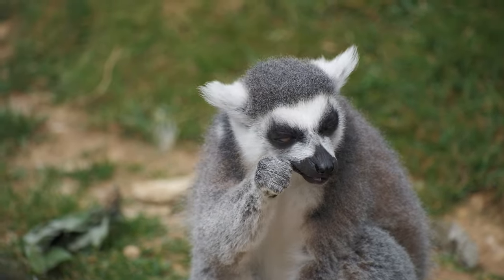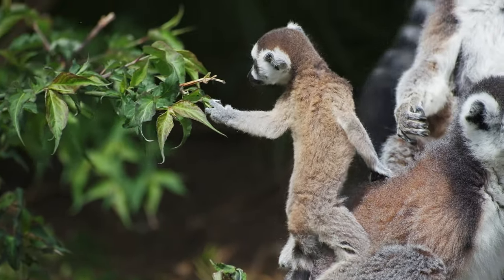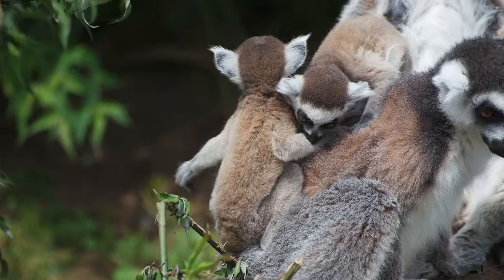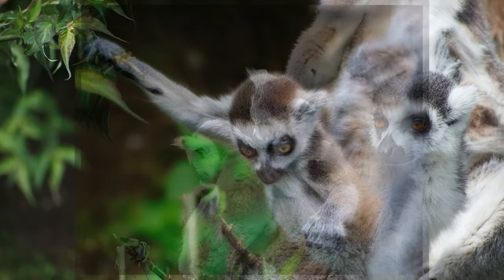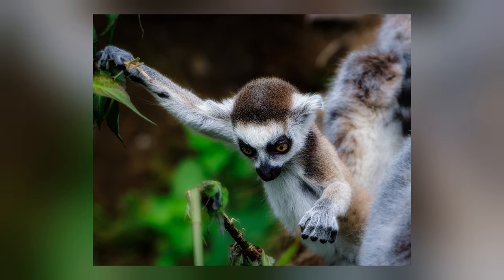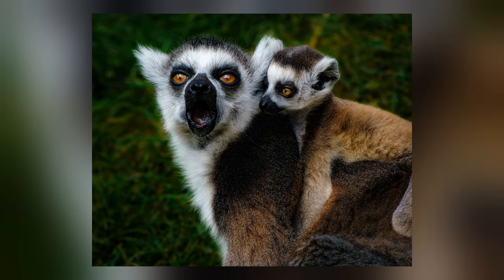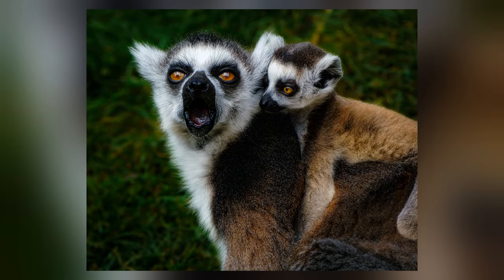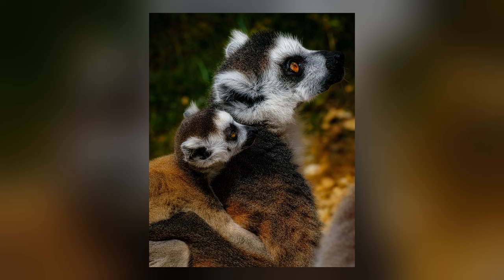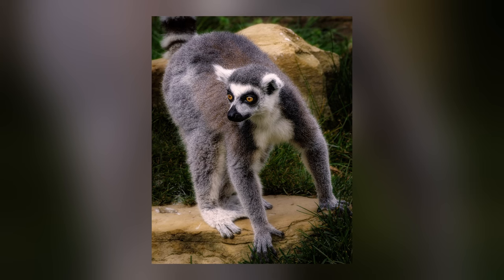I've just been in with the lemurs — it's been feeding time. I just have to check that was right because a couple of times I've said llamas. They're not llamas, they're definitely lemurs — ring-tailed ones. The best thing about the lemurs was that they had babies. Babies are rather rare in captivity because the zoo has to liaise with other zoos to make sure they can breed properly and aren't breeding with their own brothers and sisters. Because of this, it was a sheer fluke that I was able to get these shots and I couldn't be more pleased with the results.